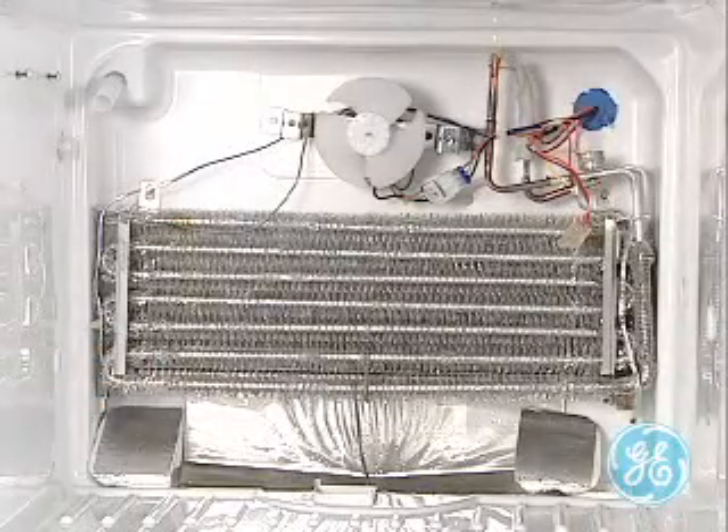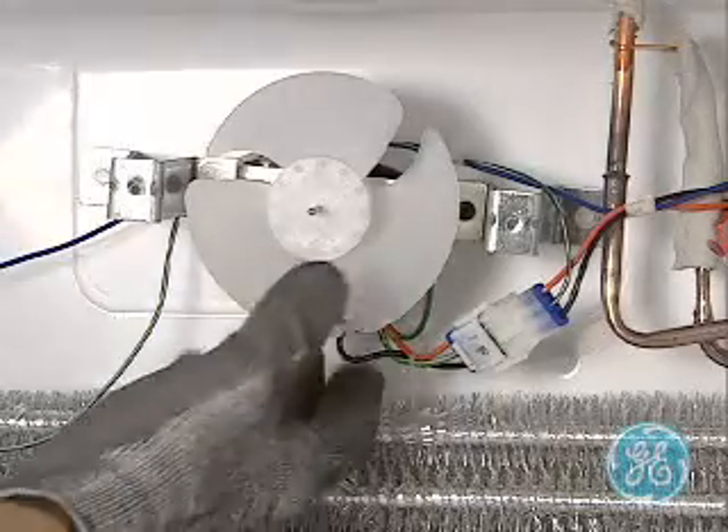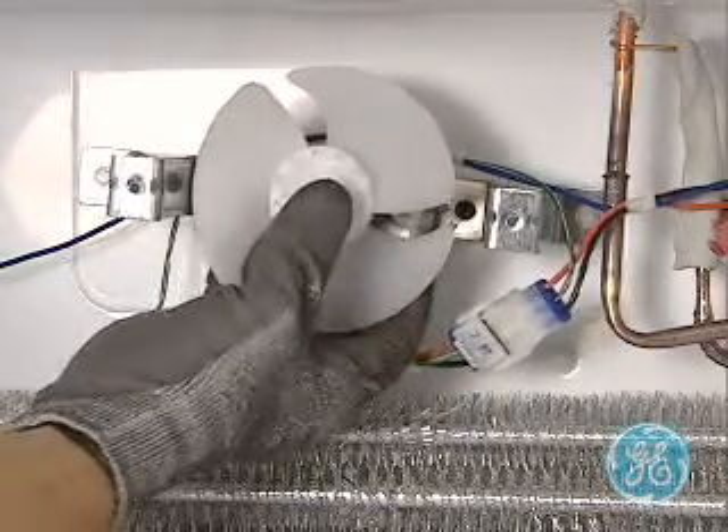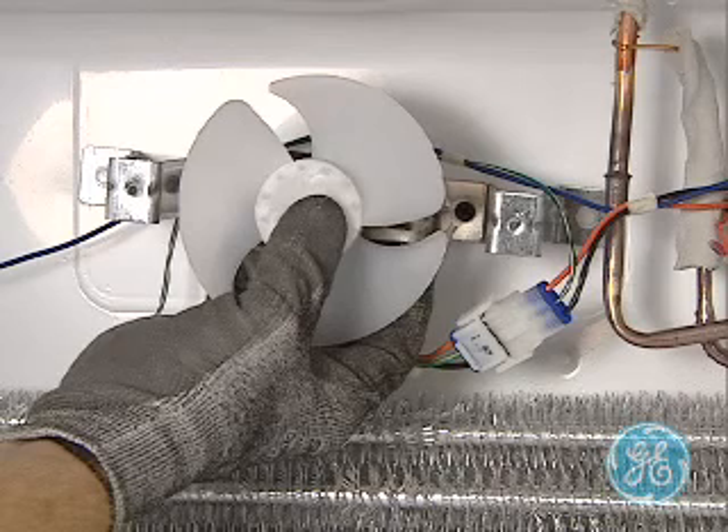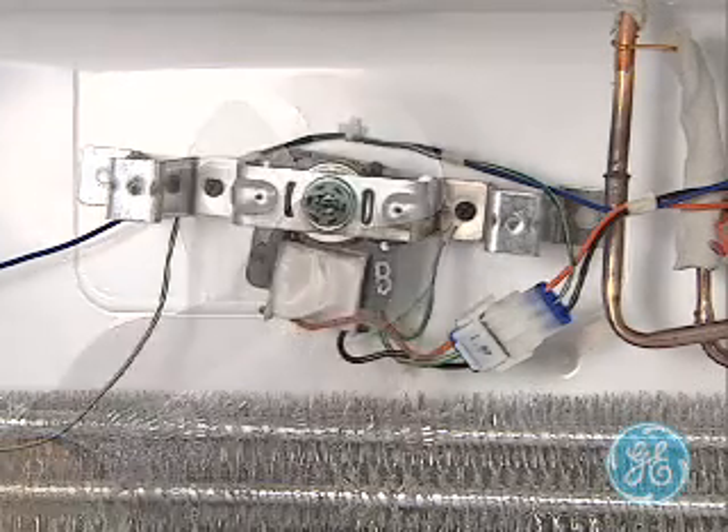Note the position of the fan blade on the motor shaft as well as the pitch of the blade before removing it, so you can put it back in its original location for proper air flow. Also note that a loose fitting fan blade would need to be replaced.